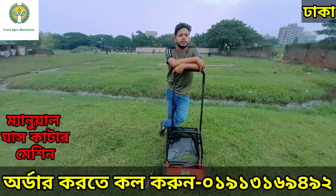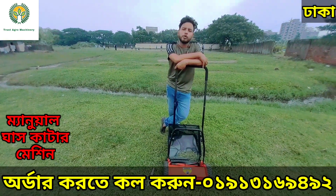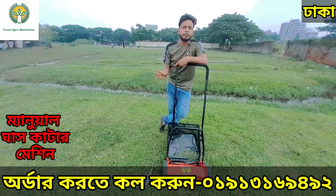We have a school, college, etc. We have the regular machines. This machine is made of manual oil.